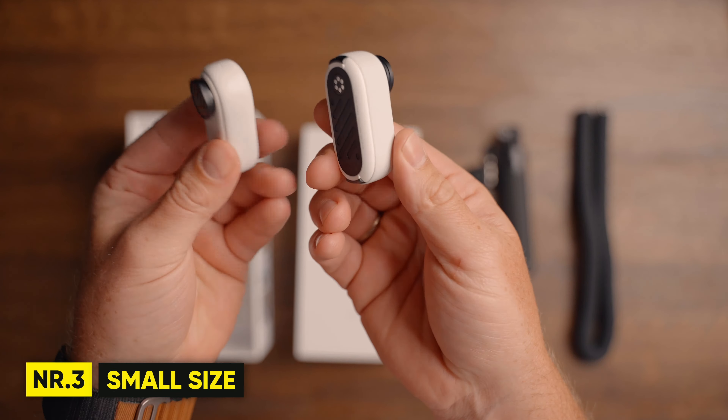Whether you're into water sports, like to chill by the pool, or go for a dive, the GO 3 adds an additional meter of possibilities compared to the GO 2. It's waterproof down to 5 meters or 16 feet, where the GO 2 had 4 meters.